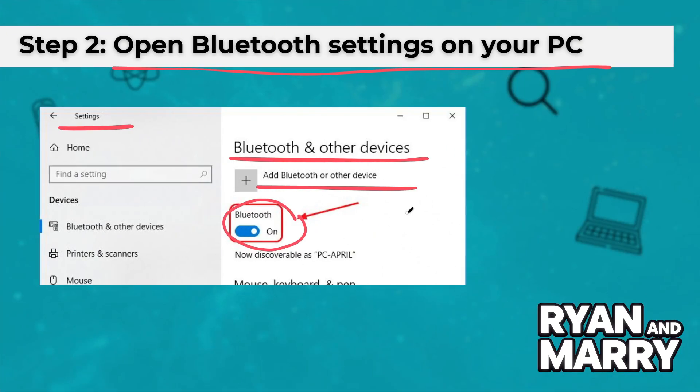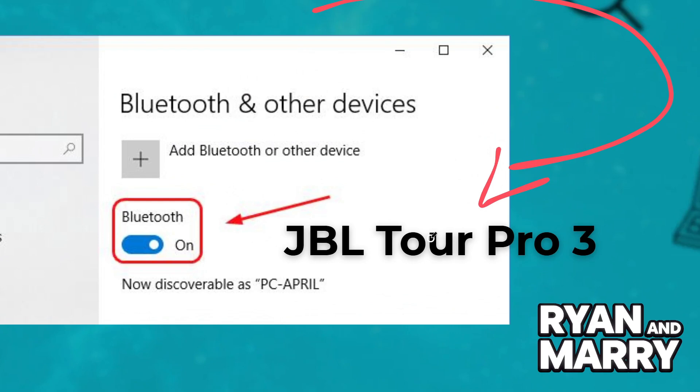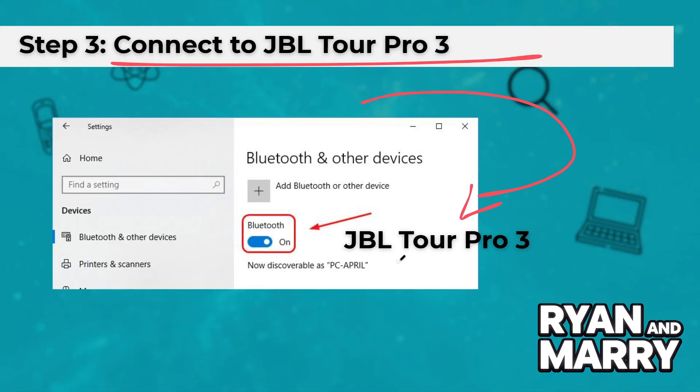Step 3: Connect to JBL Tour Pro 3. Wait a few seconds until JBL shows up in the list. Click on it to connect. Once connected, you'll see "Connected for Voice and Music."